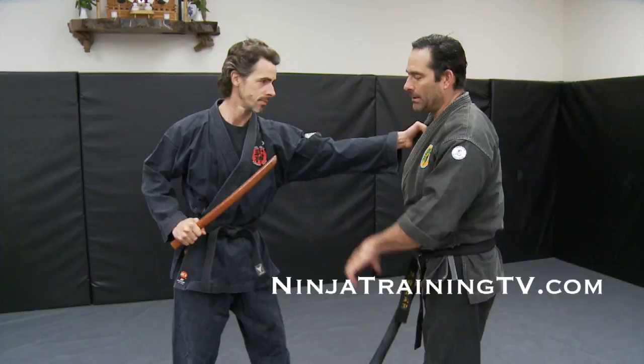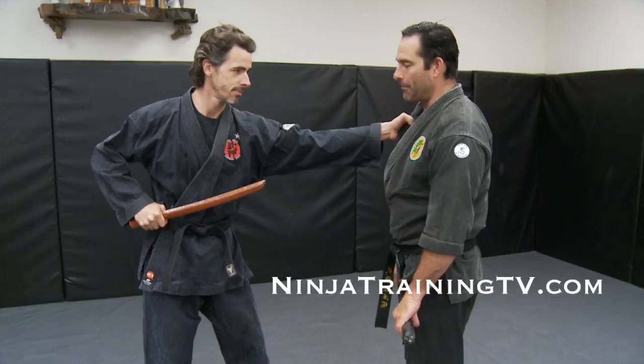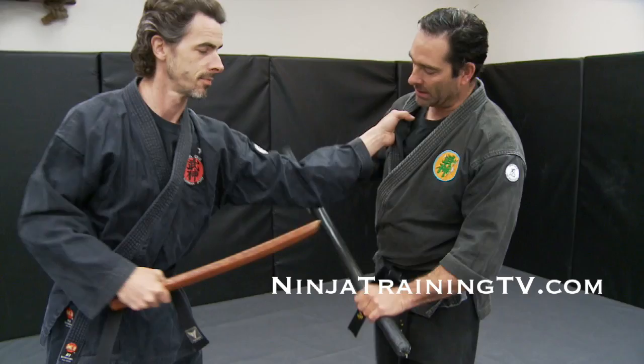Now the person comes in — they grab with the left hand to the lapel and do a strike to the stomach. And if I don't move, I get skewered. So as the strike comes in, I'm going to pop to the left and move his arm with a strike right here in between the two hands.